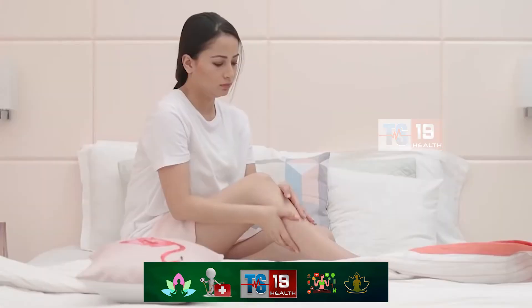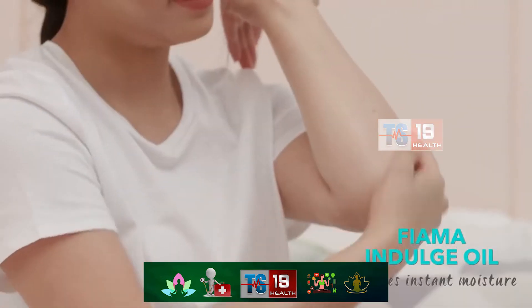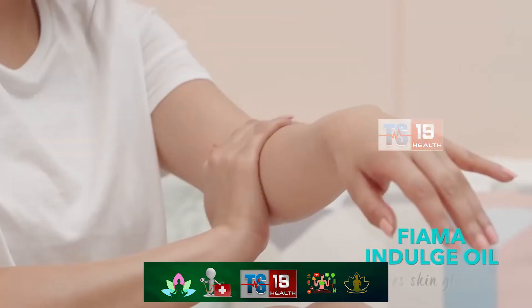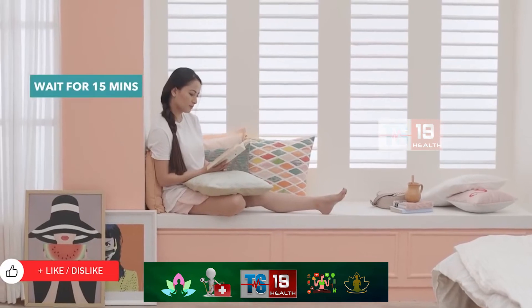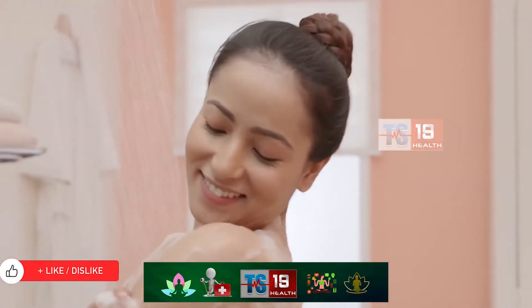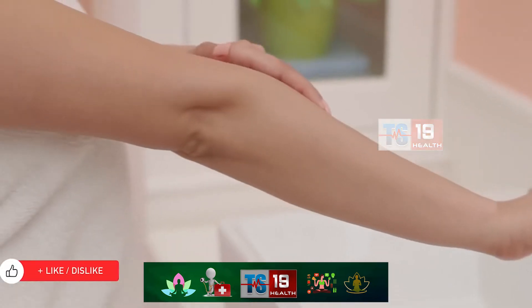Your skin is constantly bombarded with pollution and can start to look lifeless if it's not shown a little love. This light and nourishing Kashmiri almond and cinnamon body oil from Fiamma is perfectly equipped to give your skin the non-surgical lift it needs, even during summer. Rub it on for 15 minutes before you shower and you'll find your skin to be soft, glowing and beautifully healthy.